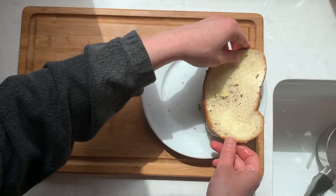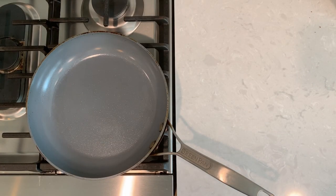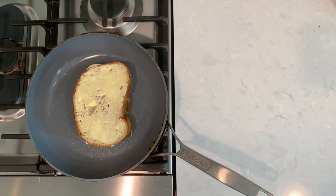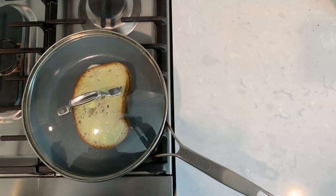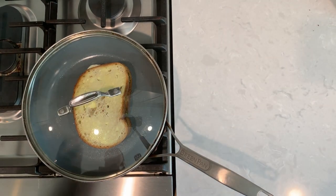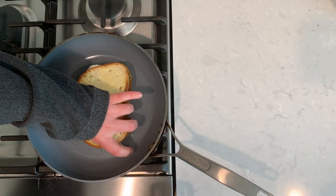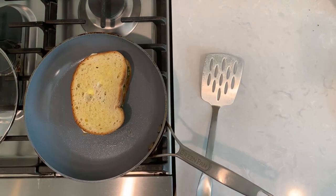Now our sandwich is ready for frying. When it comes to making grilled cheese everybody has their favorite method — here is mine. I start with a cold non-stick pan and put it on low flame. Close the lid, and this way as the pan heats up the cheese has enough time to melt and the bread doesn't burn. This is a thicker sliced cheese so it takes about five to ten minutes for the bottom to get golden and for the cheese to start melting.